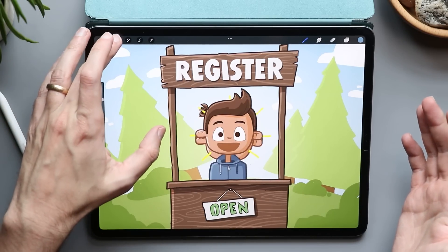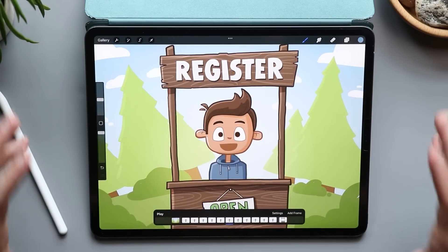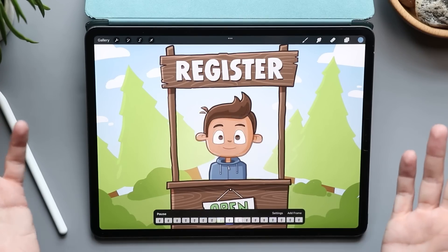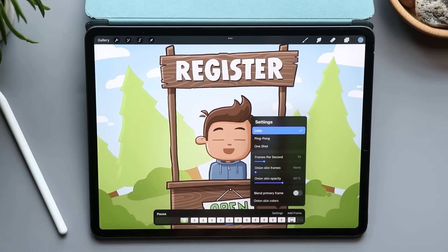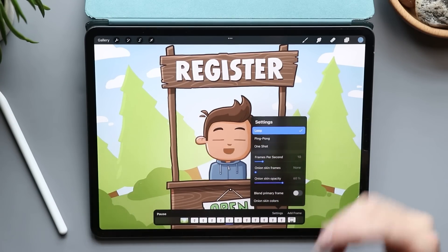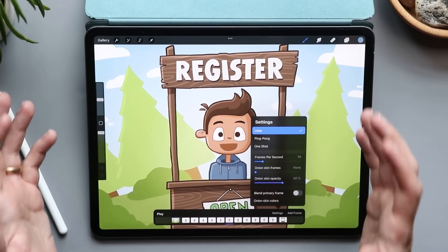Procreate has a bunch of cool animation tools. If you go to the wrench and toggle on animation assist, each one of your layers or groups becomes a frame in your animation. You can tap play and it plays the full animation. There are other settings too — you can speed up or slow down the animation, turn on onion skinning, loop it, ping pong it, or set it to one-shot. It's still pretty cool.